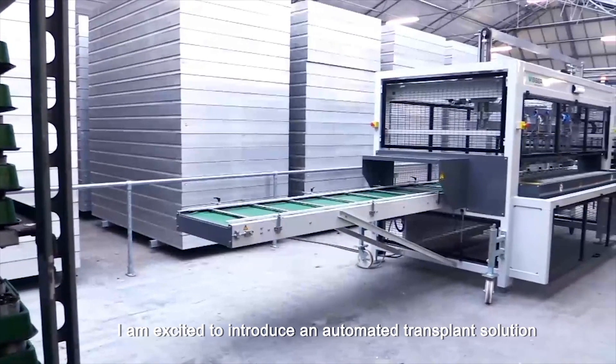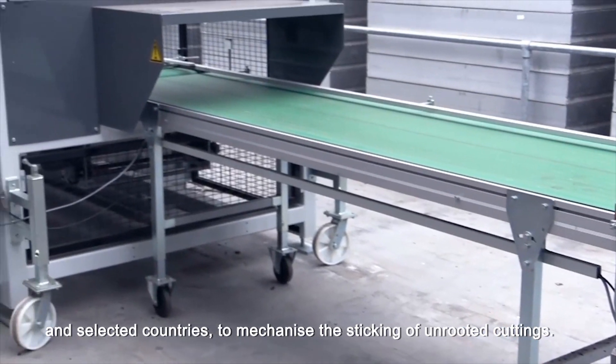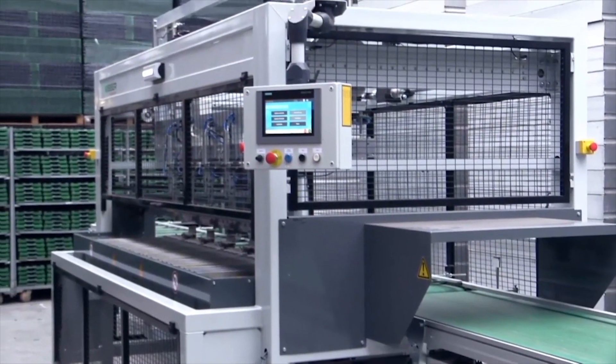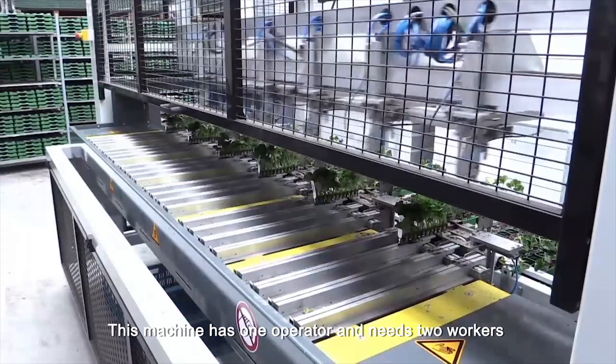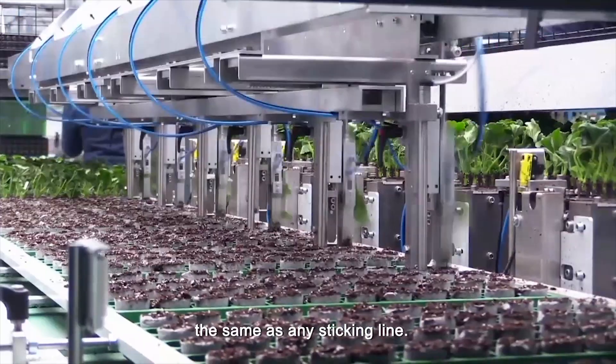I'm excited to introduce an automated transplant solution developed by Ball and Visser for the North American market and selected countries to mechanize the sticking of unrooted cuttings. This machine has one operator and needs two workers to load and unload the destination trays, the same as any sticking line.